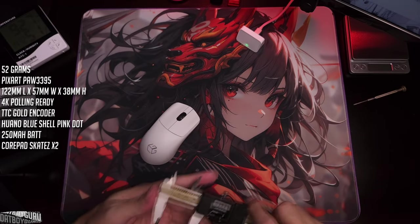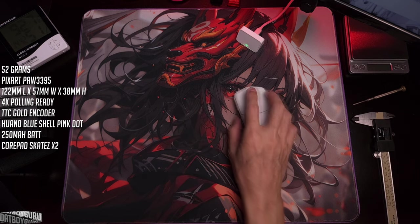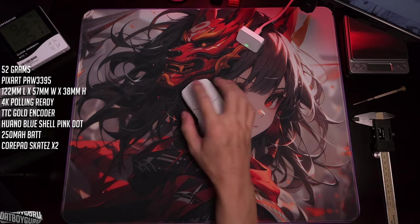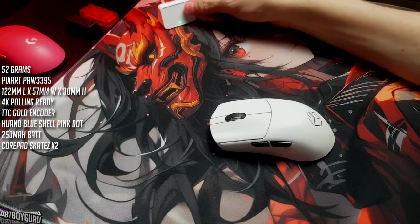The encoder is TTC Gold, main button switches are Huano blue shell pink dots, and it comes with Core Pads skates plus an extra pair in the box. Damn, this is really good value for money. I don't love the green LED though.